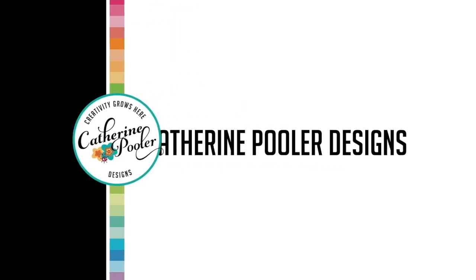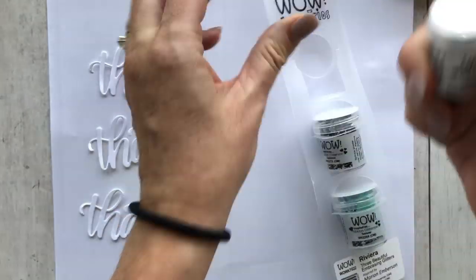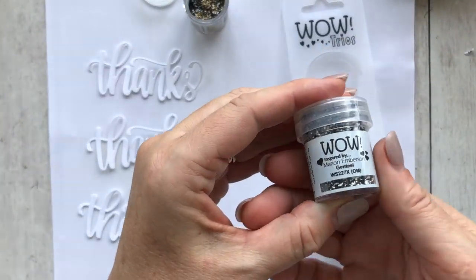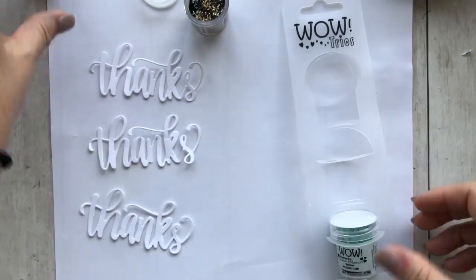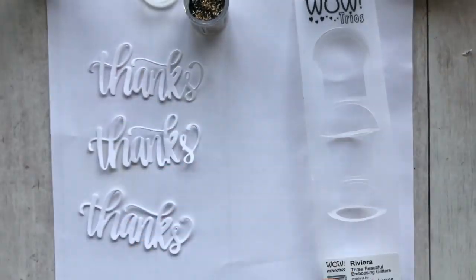Well, hey, it's Catherine from CatherinePuller.com. Welcome back to another video. This video, we are going to be taking a look at a trio of embossing powders by WOW. It is called Riviera, and it's one of those chunky embossing mixes that gives you a fun marbled look. You guys are crazy about these sorts of embossing powders, and so we're really excited to add these to our shop.